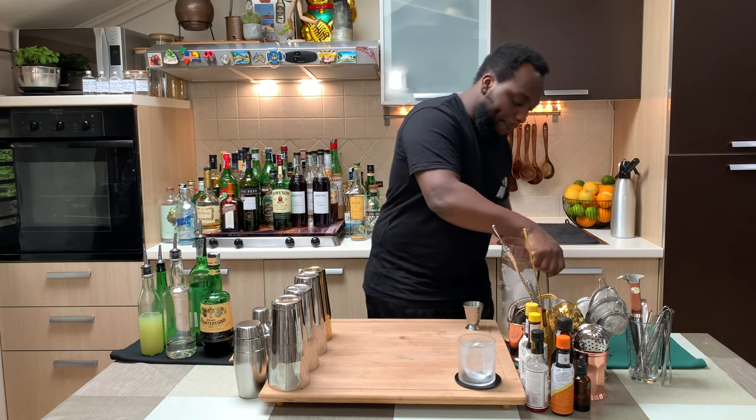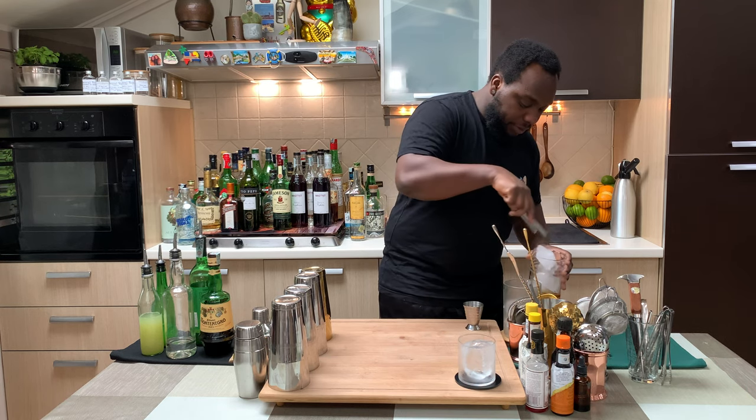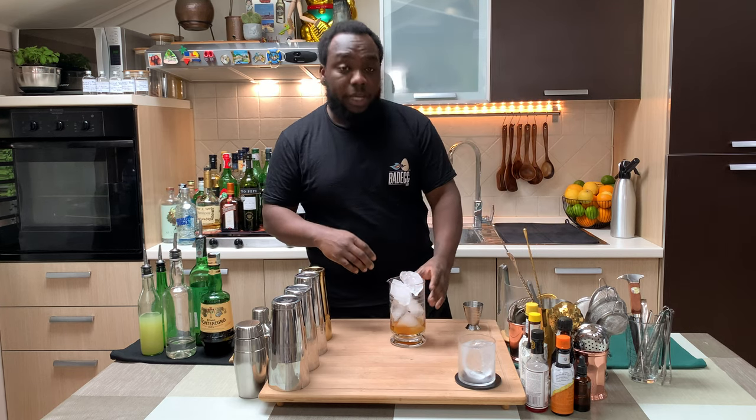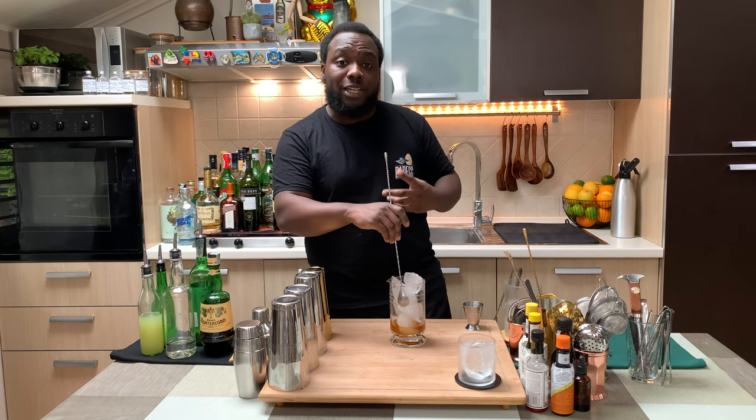Since it's a stirred drink, we're gonna fill our mixing glass full of ice cubes, and we're gonna give it a stir for 17 to 20 seconds to get the perfect ratio of dilution.